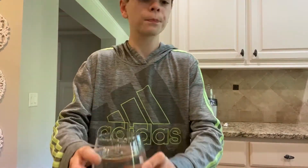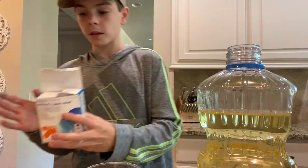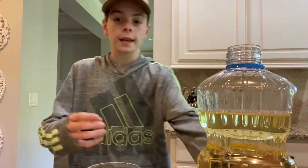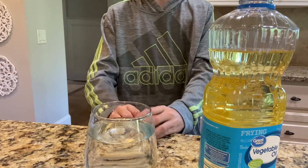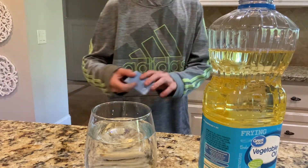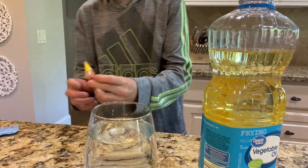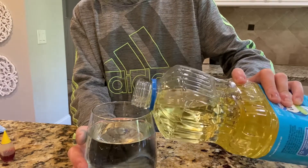For the third science experiment, you'll need some water, some vegetable oil, and a seltzer tablet — that's what's going to make it bubble up. We're going to be making a lava lamp. A lava lamp is just bubbles of oil going up with heat, but with the seltzer tablet it makes it go up without heat. I also got some food coloring, so let's do this.